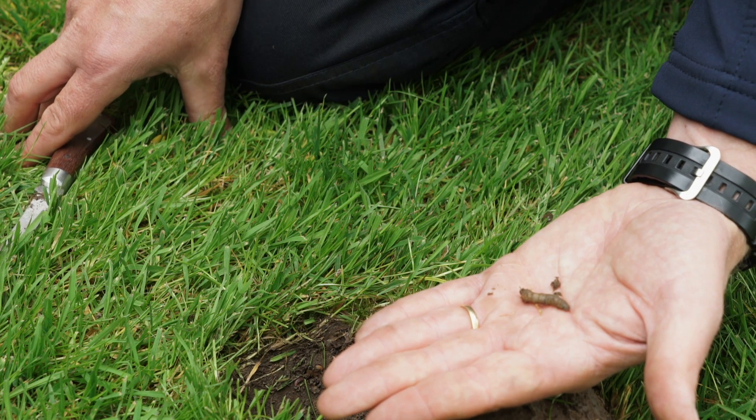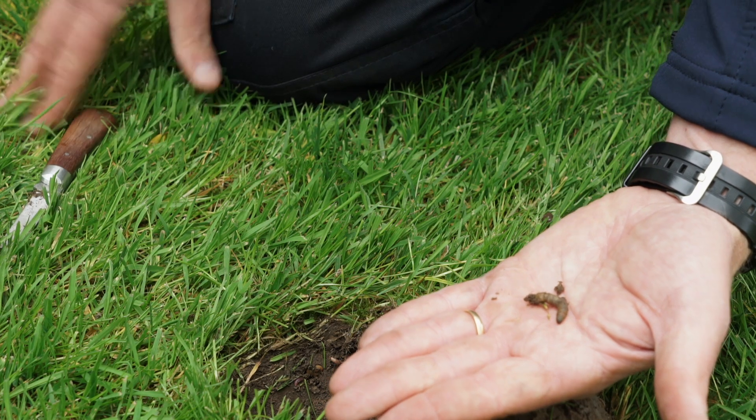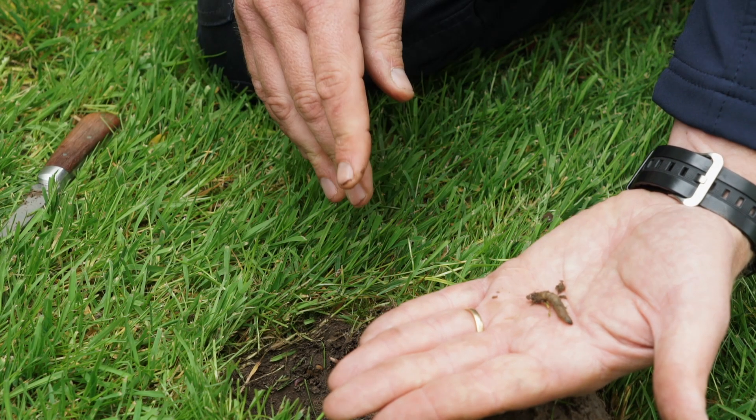The other thing we get of course is pests — we get birds, we get badgers, we get foxes — essentially all the wildlife basically coming to feed on these things.